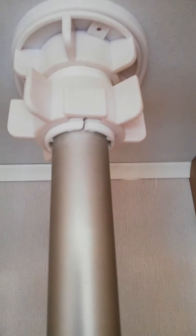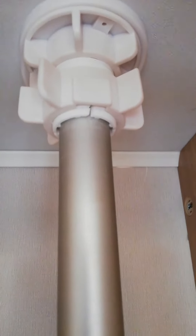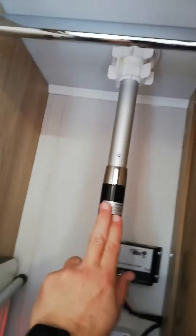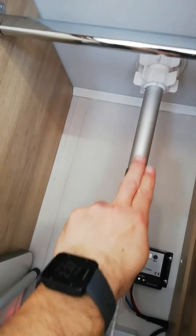At the very top you've got a screw, and what you would do is turn it anti-clockwise to loosen it off or clockwise to tighten it up. When it's loose, you can actually push the mast upwards.